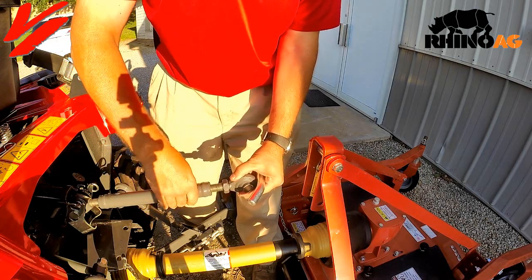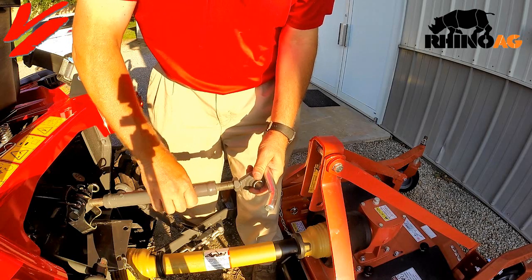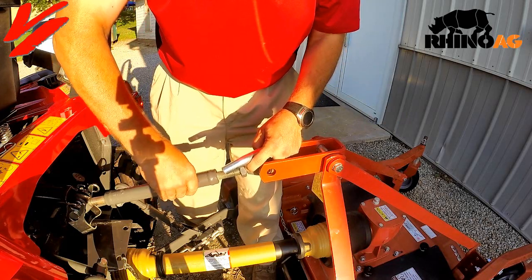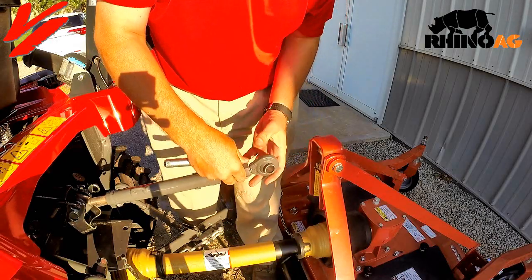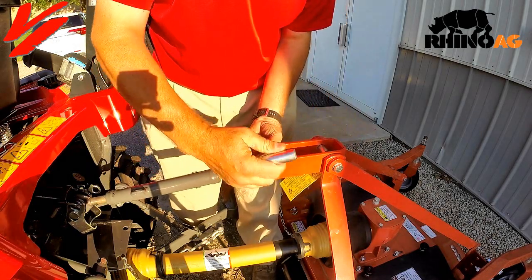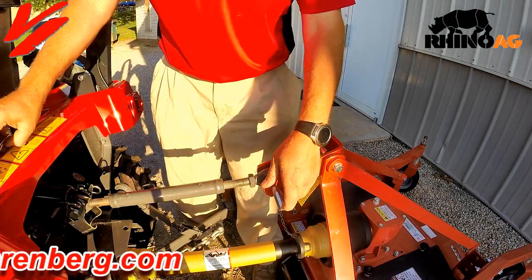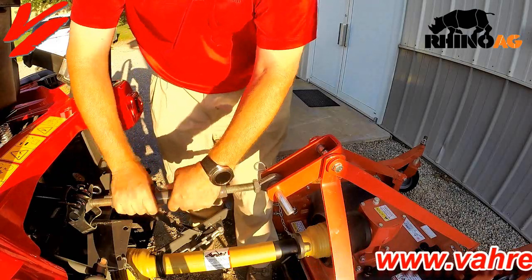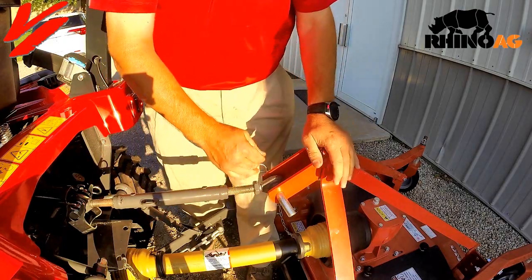Once we get close here, then we can do final adjustments. What I like to do is take the pin, get it in there — we need to clean some paint here because everything's fresh and new — get that centered and it'll make it a lot easier to attach your pin. I'm going to lengthen this a little bit more so I get a little bit of play so this thing can follow the ground contours. Then we're going to lock it down with our jam nut.